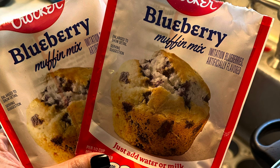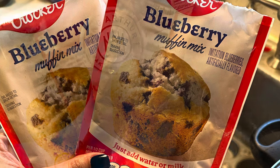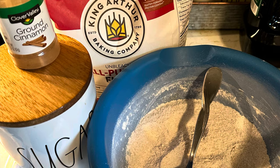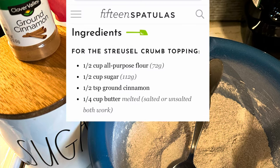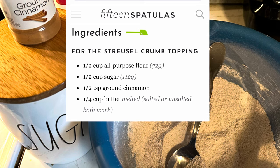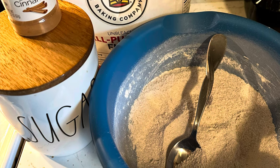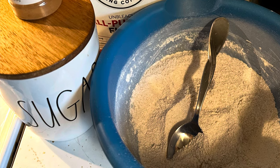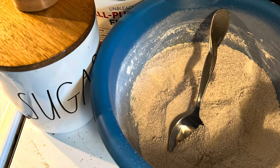I'm going to show you how I made these taste like they were from the bakery by simply adding a streusel topping. I went ahead and Googled a streusel topping and found this one from 15 Spatulas — I will link them in the description. I really like this recipe; it came out really good. We are going to start with the mixing up of the topping.